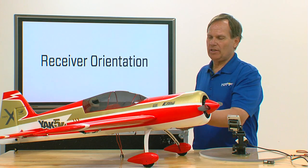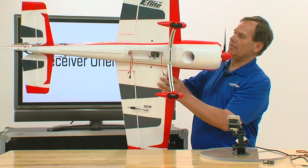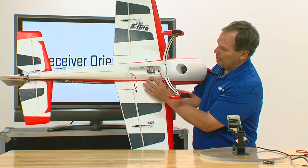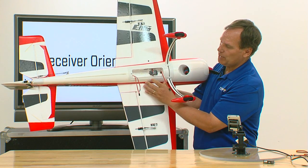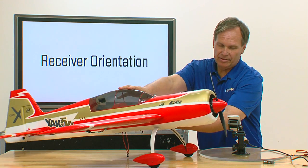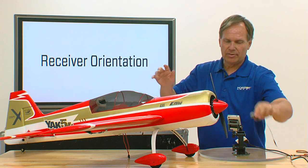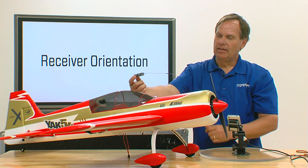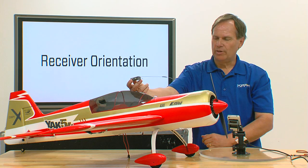In one of the previous sections, we installed the receiver, and in the case of the Yak, the receiver is installed in the bottom. You can see the orientation, or the direction, that the receiver is installed. The receiver is installed with the label down, with the pins to the rear, in this position or orientation.